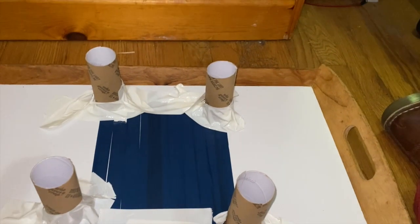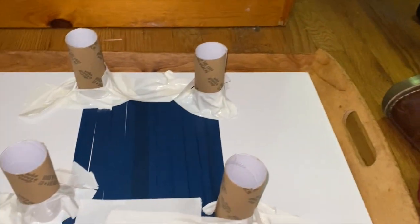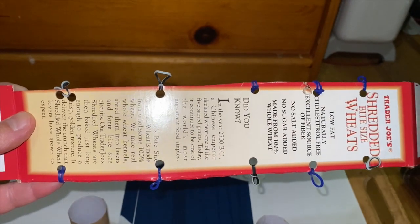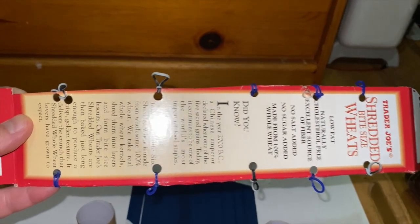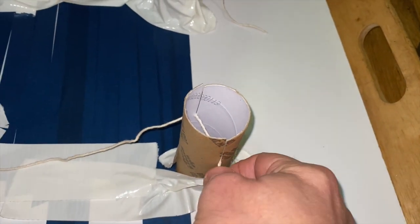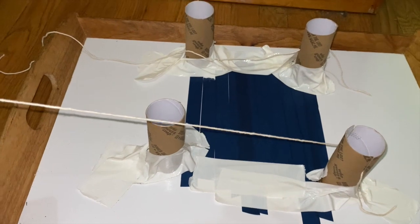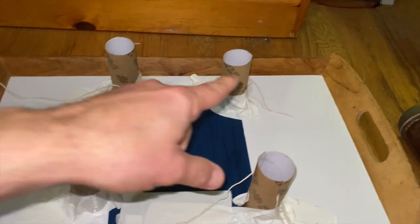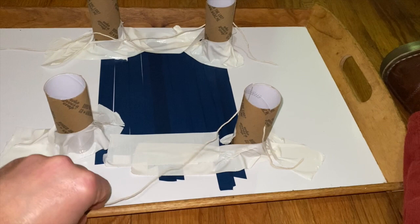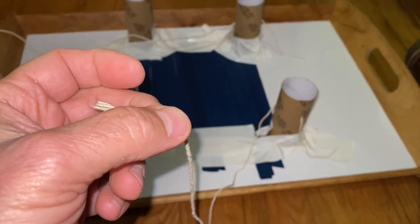Now we need some twine and we're going to cut it to hang on the bridge. You want to cut two pieces of twine, one for each side, and make them about twice as long as your piece of cardboard. I put the twine into the tower through the slit on both sides, but haven't connected it to the other side yet. Now I'm going to take this and string it through those loops we made with the rubber bands on the cardboard.